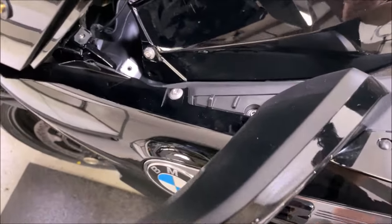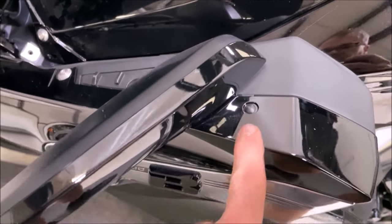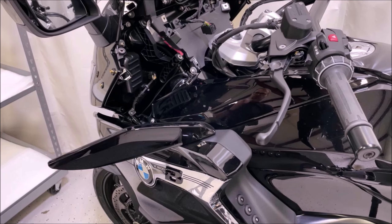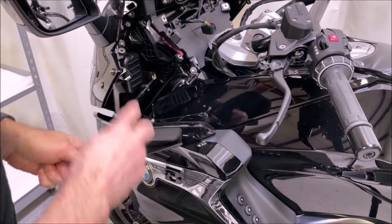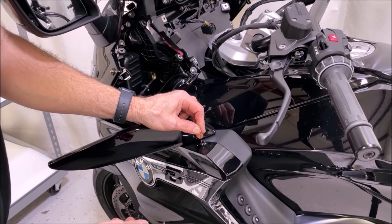Now that you have those lower screws out, there's one more under here. This section does open up and has an additional little piece. There's a small plastic rivet with a very small dot in the center — you'll need to push that with a pick tool to release it. Then push that pin all the way out — a paper clip works great for that.